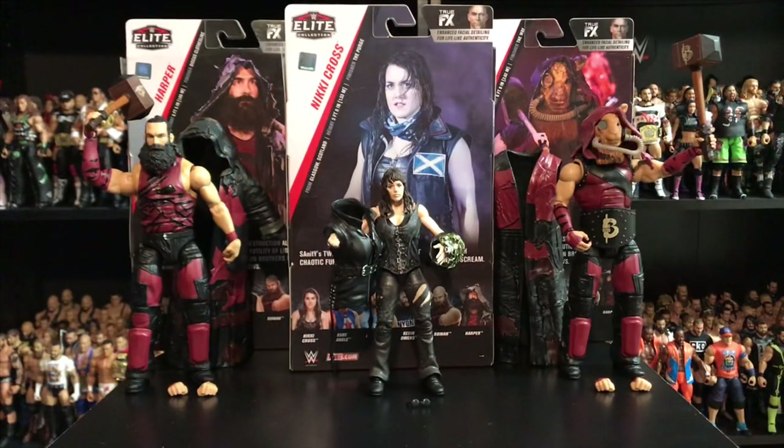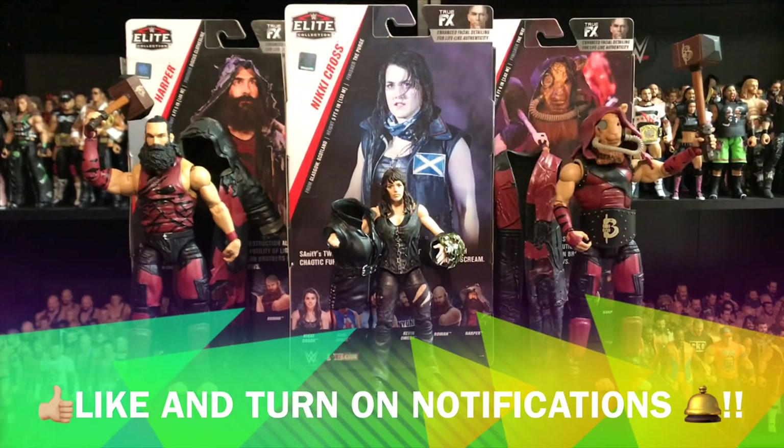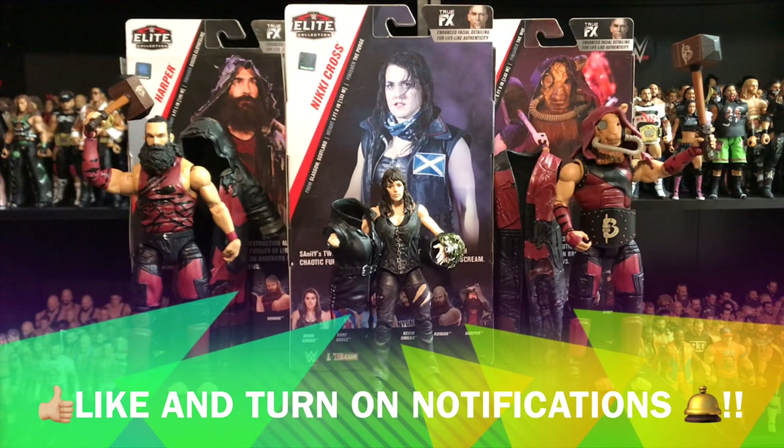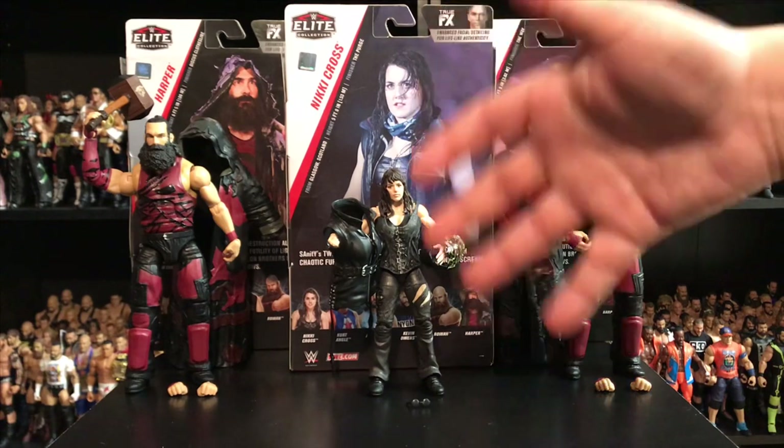Alright guys, this was the review for the brand new Elite Series 66. I hope you guys liked this review — as always, if you did, give me a like and turn on notifications so you know next time I upload here on YouTube. It's been Gizmo305, talk to you guys on my next video. Bye.